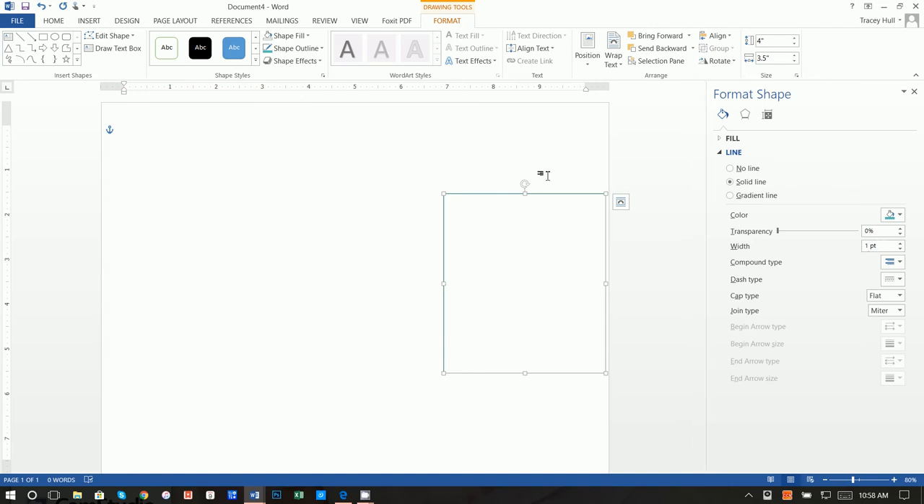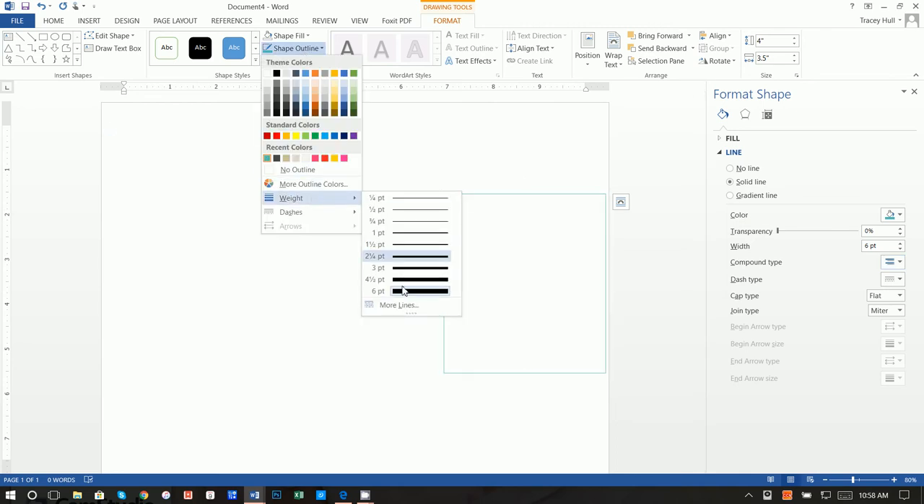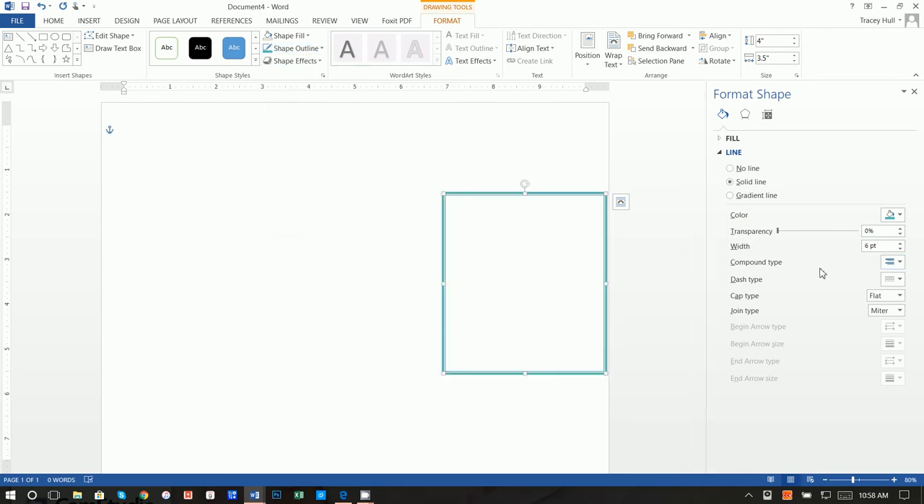Now we have the border color. We want to make this a six-point width, and click on Thick Thin. If you don't have the left-hand format window, go to Shape Outline, Weight, and click on More Lines — that will bring up the Format Shape window. Now that we have our border, we just want to create a whole bunch of text boxes.